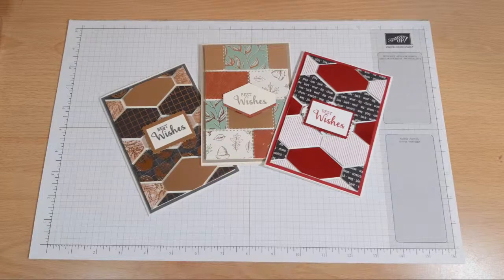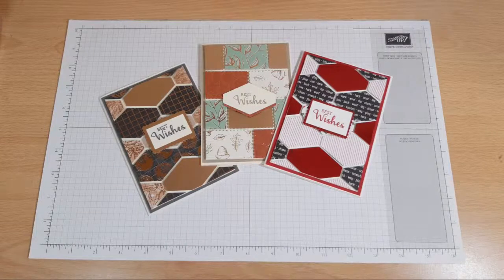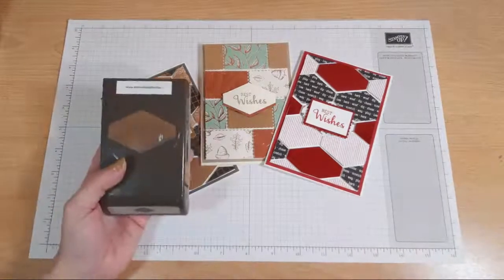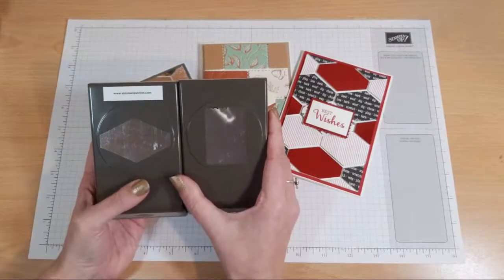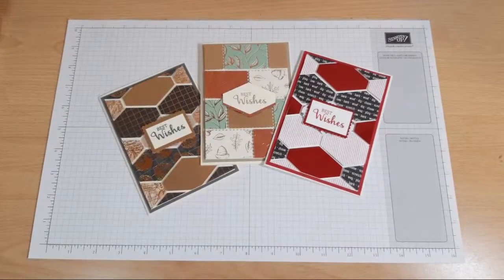Hi Karen, hope you're okay. I'm all on now, I can see the comments and everything else. So today I'm going to be playing with my punches. I've got two punches: the tailored tag punch and the postage stamp punch, to create some really cool effect and really, really simple cards.